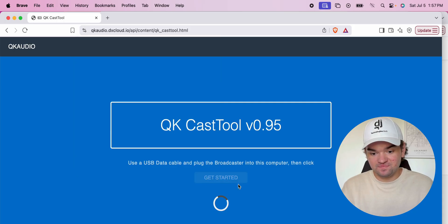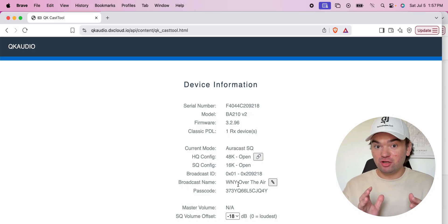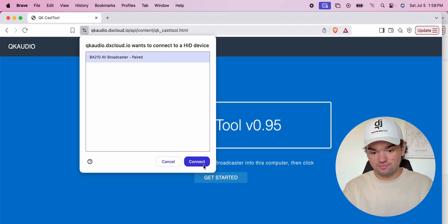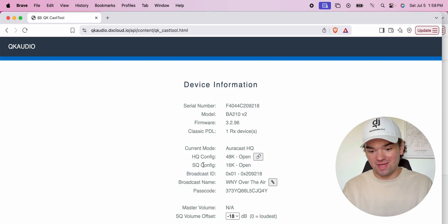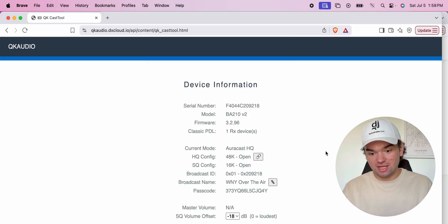We're back into it, and as you can see, the high-quality configuration is now open. When I go to join this AuraCast broadcast, I can flip over to the high-quality mode — just hold in the button to switch. If I refresh, we should now be in HQ mode — and we are. It says 'AuraCast HQ,' meaning we're using the higher-quality audio bitrate. If you want to change the name, just click the little pencil icon and change it to whatever you want. I'm going to leave it as 'WNY Over the Air.'